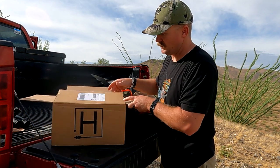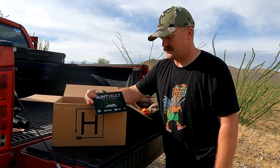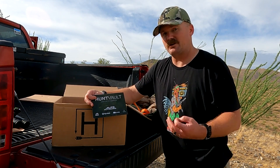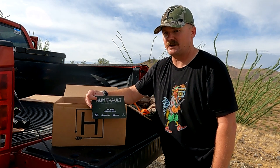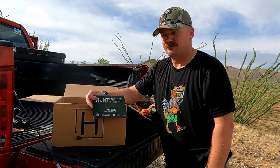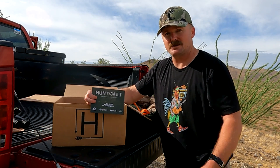So that's our August Hunt Vault box, guys. If you haven't joined Hunt Vault Elite 365 yet, I'd highly consider doing that — great gear, and they've got some awesome giveaways coming up. If you're Elite 365, you're entered into a giveaway every month. They also like to send Elite 365 guys extra gear, so keep an eye out for that. High quality gear — you're not going to be disappointed. Drop some comments down below on what you think of this gear, and if you're also a Hunt Vault member I'd love to hear your opinions. Until next time guys, we'll catch you down the line.